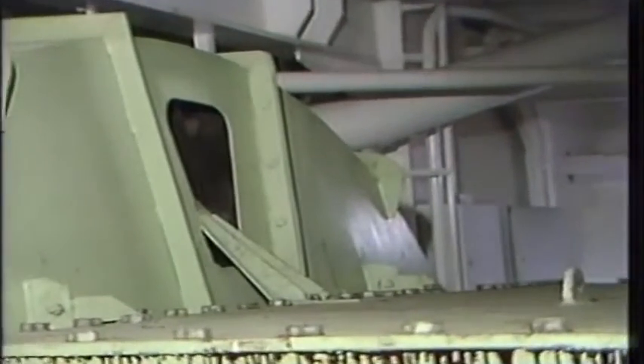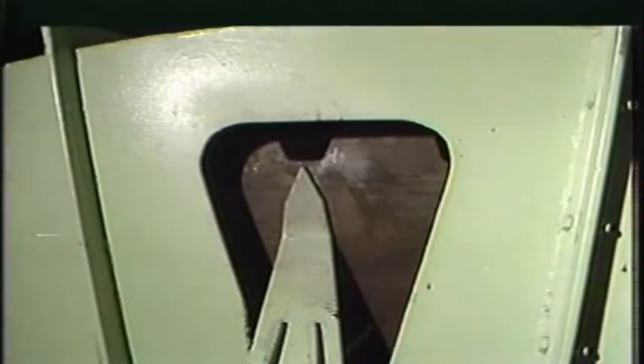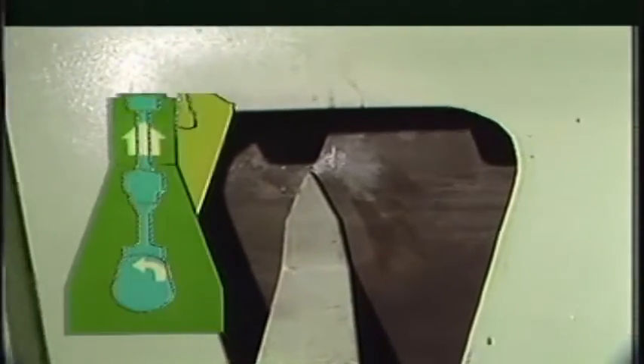Turn the engine until the marking on the turning wheel indicates that the piston in cylinder number one is at top dead center.